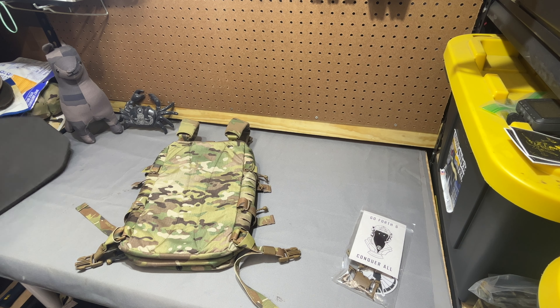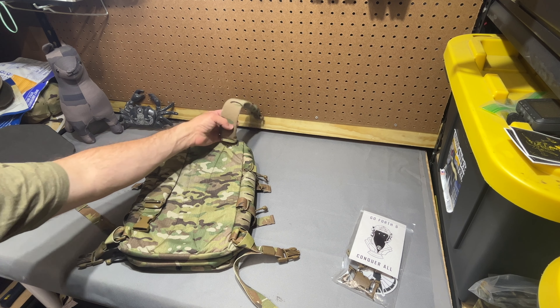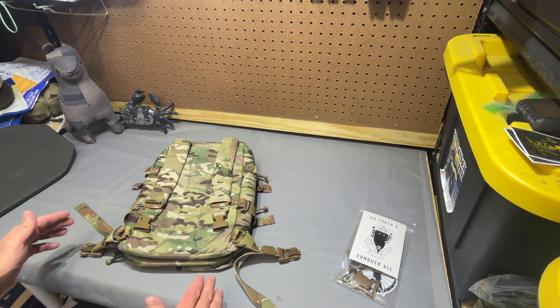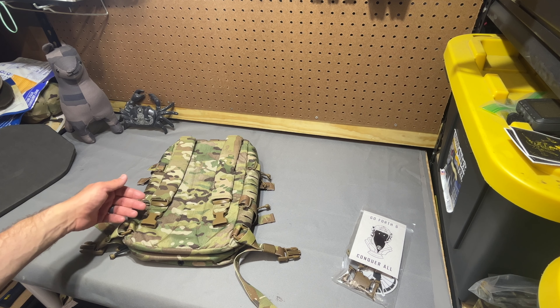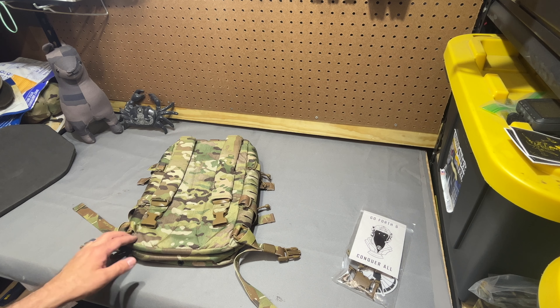Looking at this thing in more detail, we'll start with the back because it's a little interesting how he did the straps — I think it's kind of cool. There's no hardware to change on the actual pack whether you're using it in standalone mode with traditional backpack straps or direct mounted to your plate carrier.